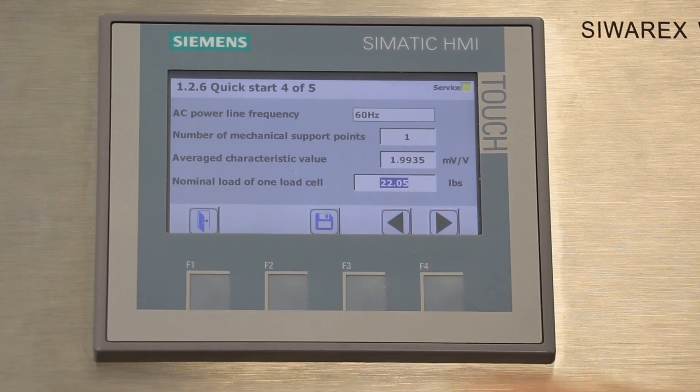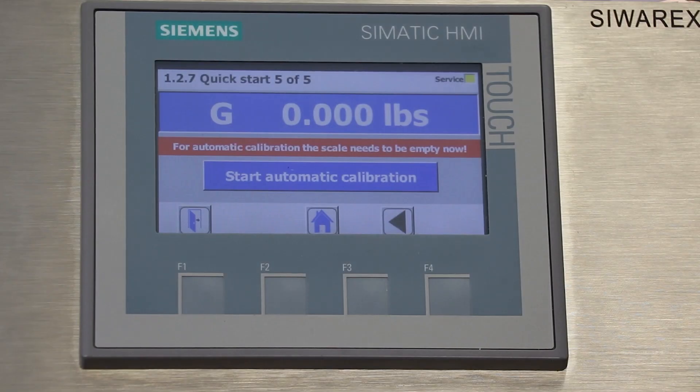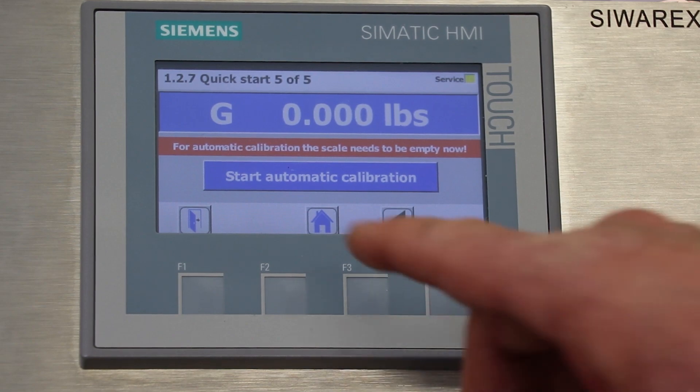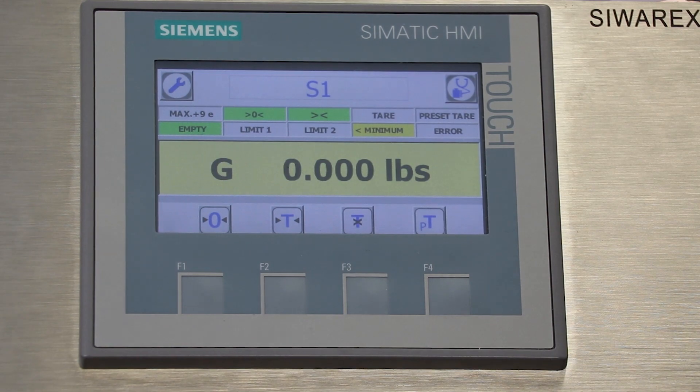We'll save these parameters and advance to the next screen. Now we're back at the calibration screen. This time the calibration screen will only ask you to set the zero calibration, so we'll do that. Now we'll go back to the home screen and you can see that the unit is calibrated.